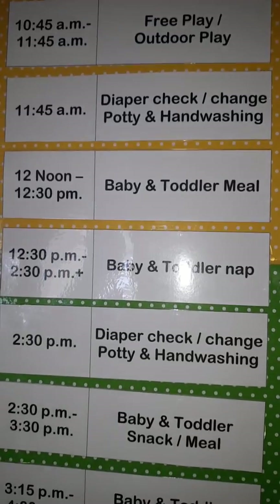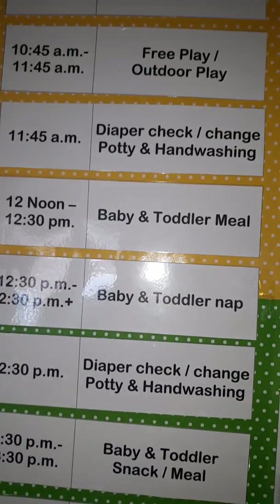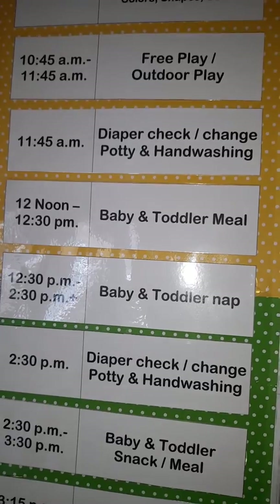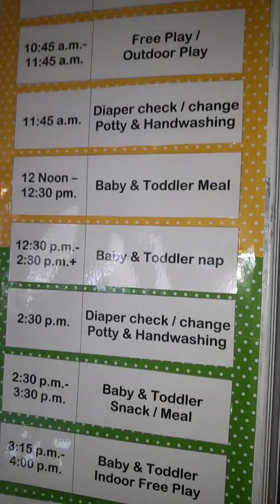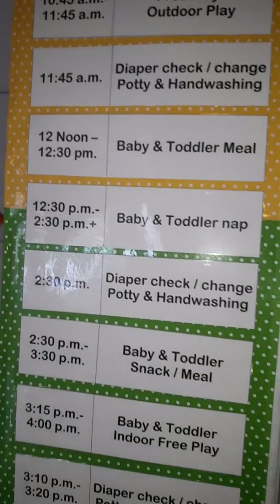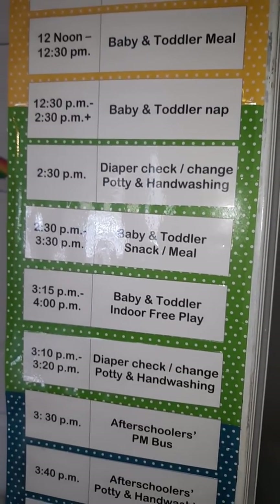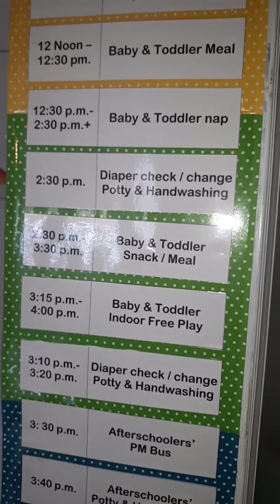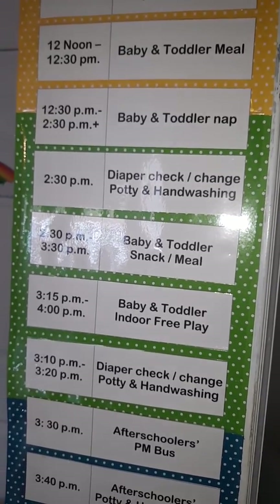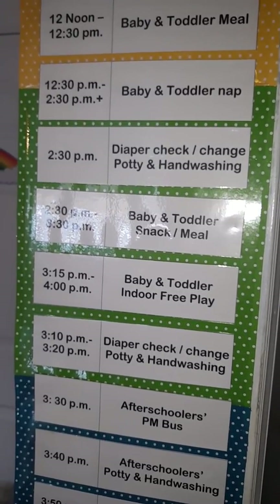We have a diaper change again — the baby is usually up at this time. The baby likes to take a morning nap and an afternoon nap. We usually sit them down together for a meal around noon to 12:30. Then the baby and the toddler will take an afternoon nap, which could last anywhere from 12:30 to 3:30 if one or both sleeps that long. They might go down at one and get up at three — so it's sort of fluid.